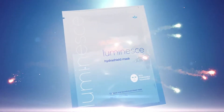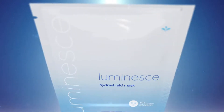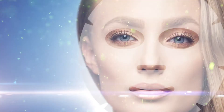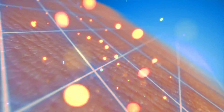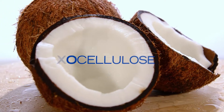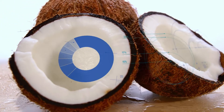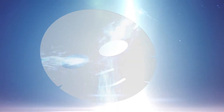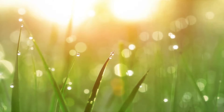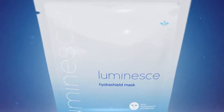The Luminesse HydraShield Mask helps minimize the effects of exposure to environmental aggressors and defense against free radicals. With HydraShield technology, made of biocellulose, this mask includes powerful elements of shielding hydration infused with antioxidant-rich shea butter and ultra-hydrating Asian Grassroot extract to visibly soothe and moisturize dull, tired skin.